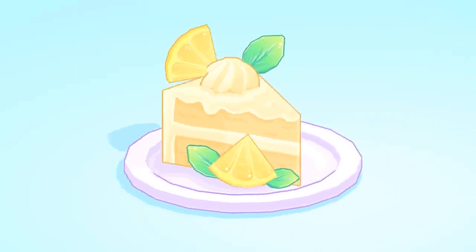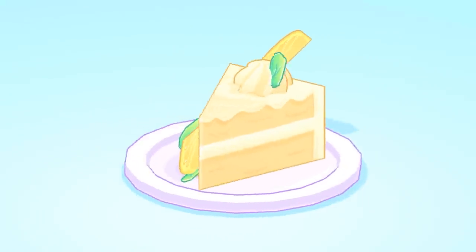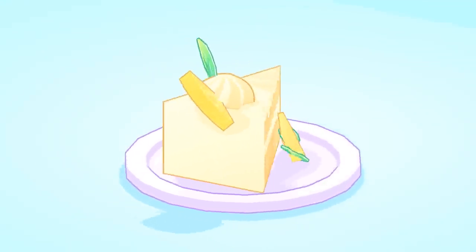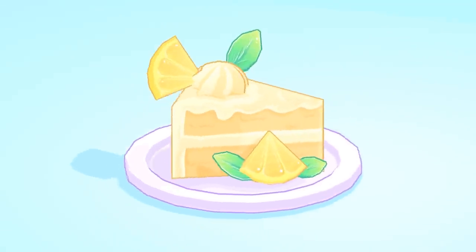We have now reached the end of this tutorial. Thank you so much for following along - I really hope you enjoyed it and found something useful to get you started with hand-painted texturing. I would absolutely love to see your results, so please tag me at Lumpchi so I can check them out.